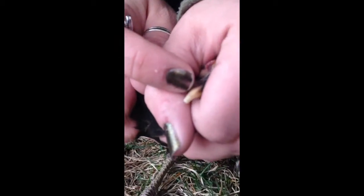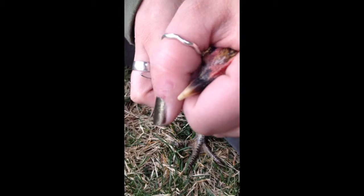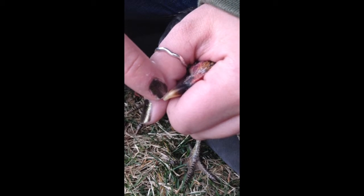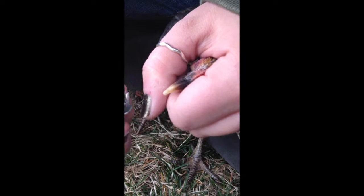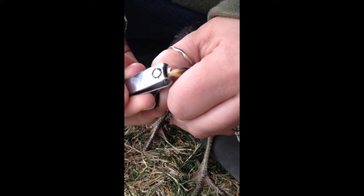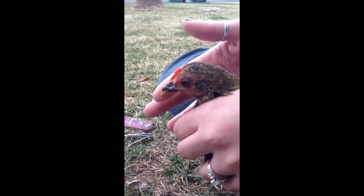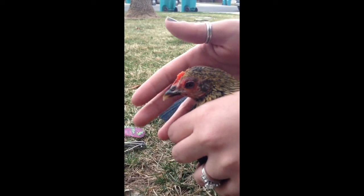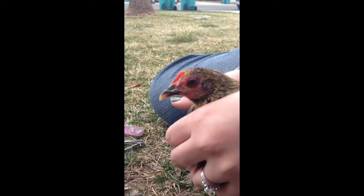So you want to make sure not to cut past that line. With your nail clippers, you just trim a little close to that. Now her beak looks much better — she'll be able to eat better and she'll be able to peck at the ground a lot better.